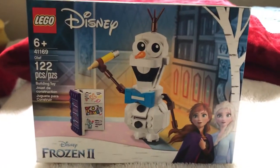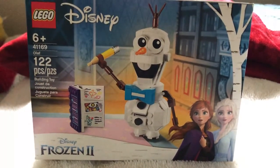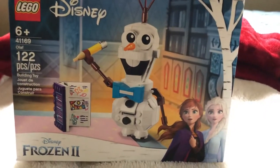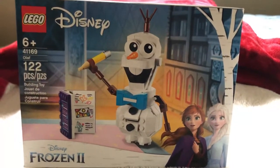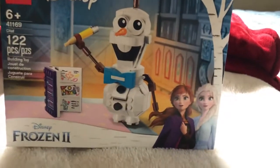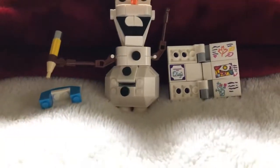Set number 41169, Olaf, 122 pieces, Frozen 2. Pretty cool set — took about 20 minutes to build, $15. Here's the final product.